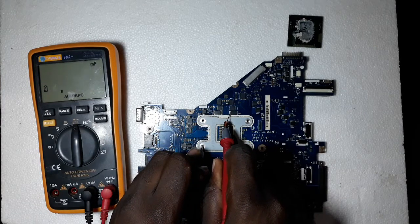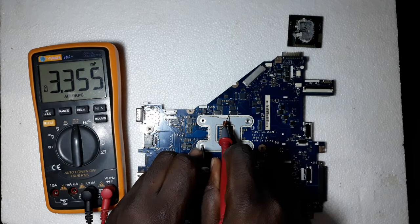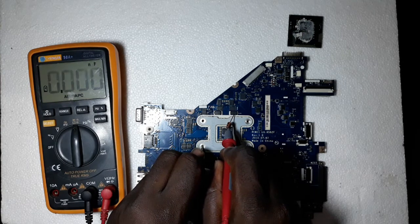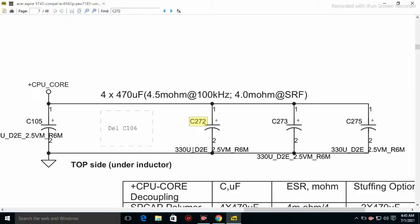The meter will be able to calculate the capacitance of the capacitor. Here you can see it is showing 3.355 microfarads. These numbers are most times written on the component, and also in the schematics. If you look in the schematics, you see it is labeled 330 microfarads — the 'u' means microfarads.